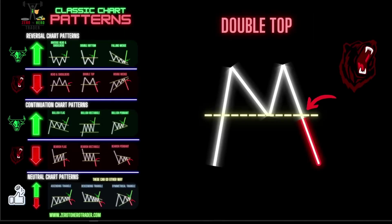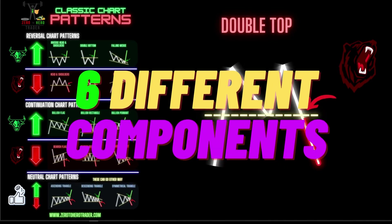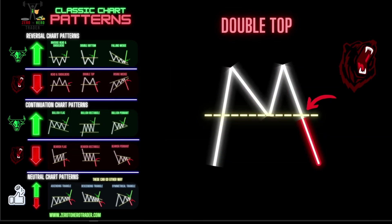The double top is a bearish reversal pattern. With this pattern we're going to have six different components that make up this pattern. Component number one: